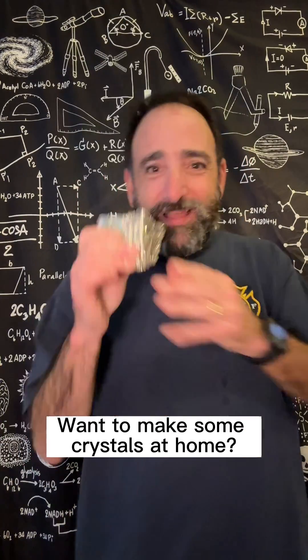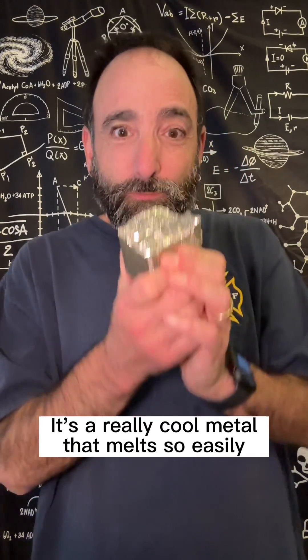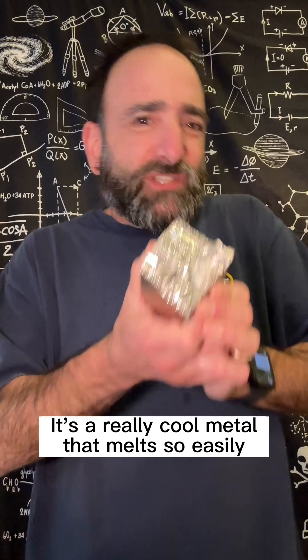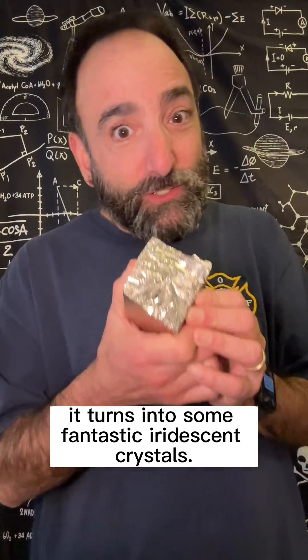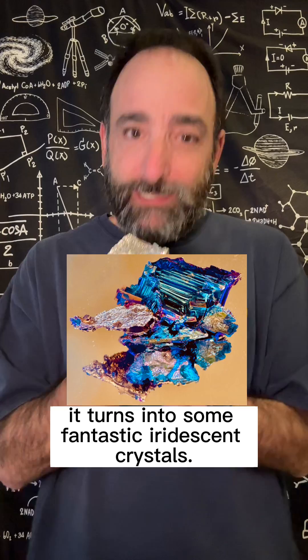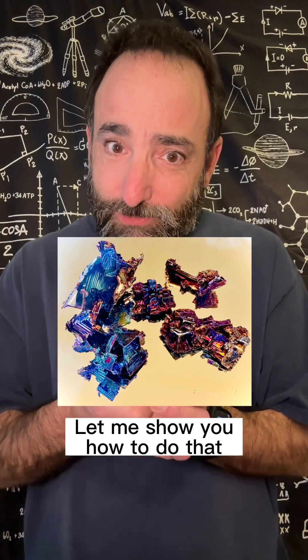Want to make some crystals at home? This is called bismuth. It's a really cool metal that melts so easily. You can do it right on your stove top, and when you melt it, it turns into some fantastic iridescent crystals. Let me show you how to do that.